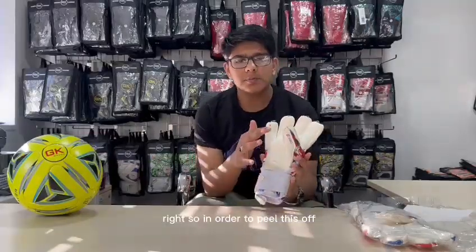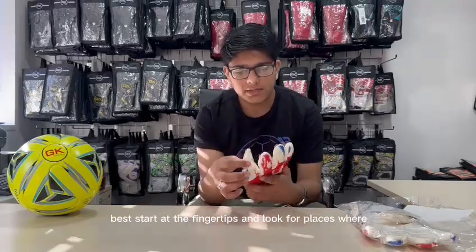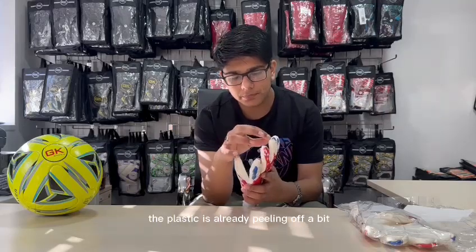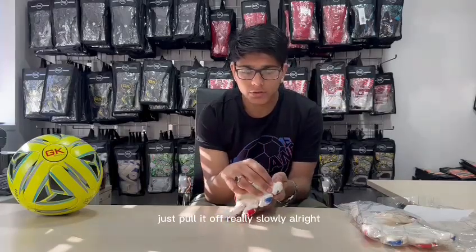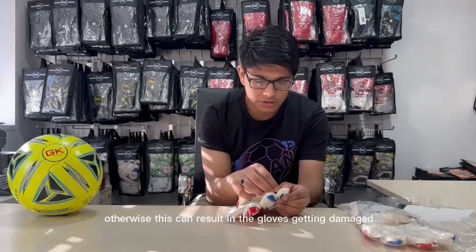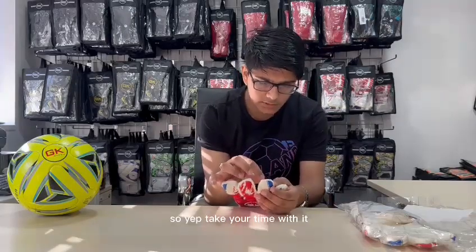So in order to peel this off you need to look around the edges. Best to start at the fingertips and look for places where the plastic is already peeling off a bit. Once you do that, just pull it off really slowly. Take your time, otherwise this can result in the gloves getting damaged and obviously you do not want that. So just take your time with it.